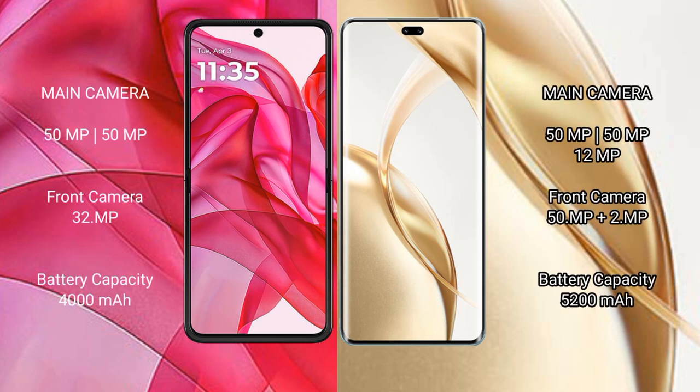Motorola Razr 50 Ultra features a rear dual camera setup: 50MP plus 50MP, and a 32MP front camera. Honor 200 Pro features a rear triple camera setup: 50MP plus 50MP plus 12MP.